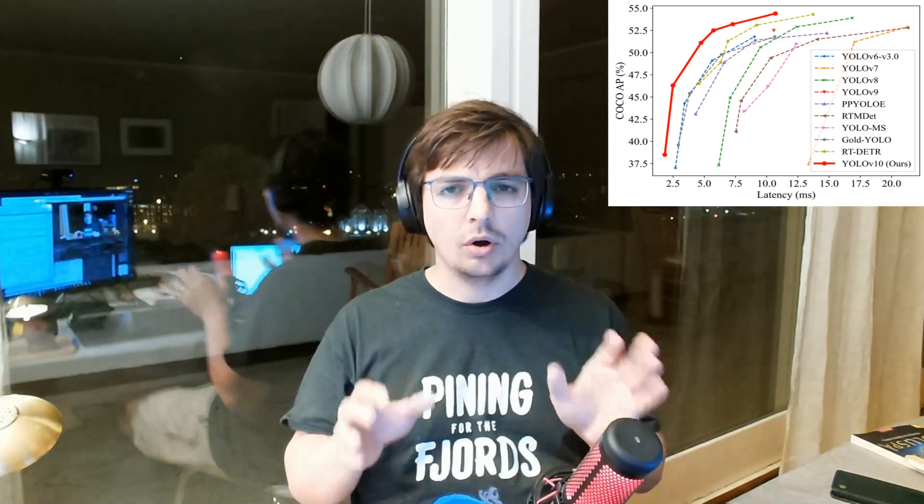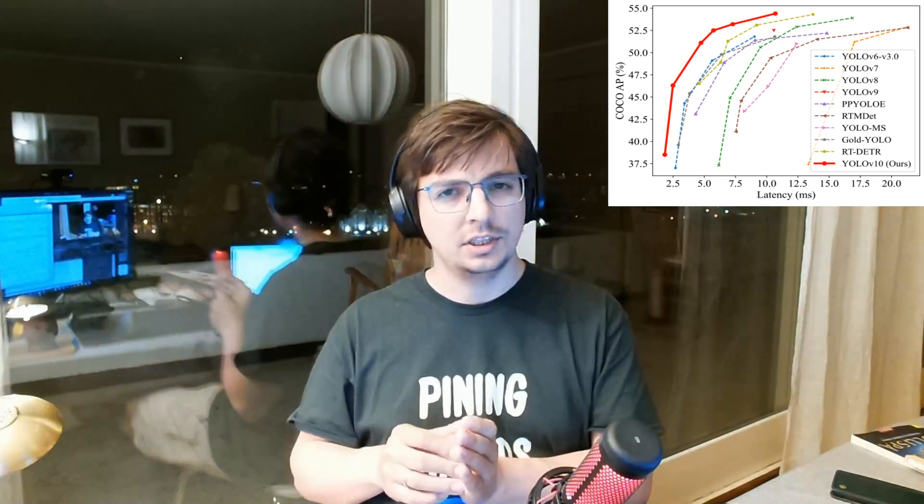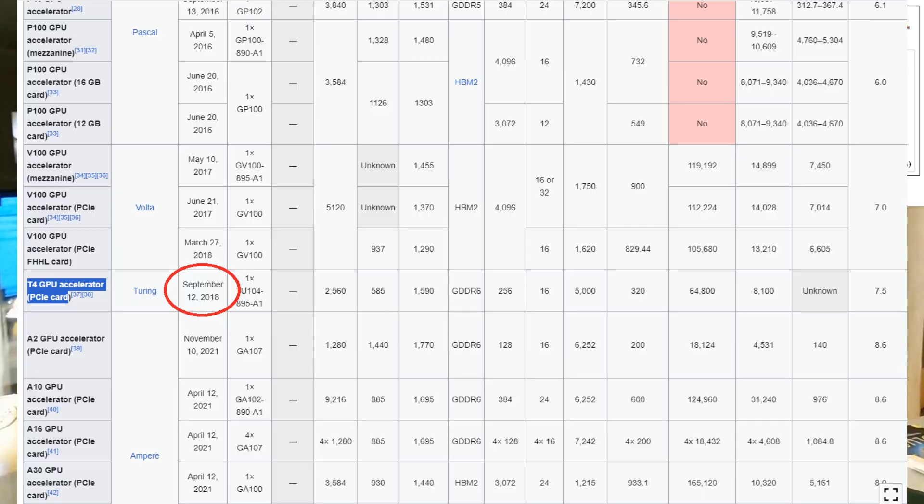When we look at this graph, the main important thing is that all these YOLOs are benchmarked on the NVIDIA T4 GPU. It's a super old GPU, not an up-to-date one, and no one knows how they will work on some modern GPU, or on some modern Jetson, or on some modern NPU. This graph can be completely different — and definitely it will be — and we will speak about this a bit later.